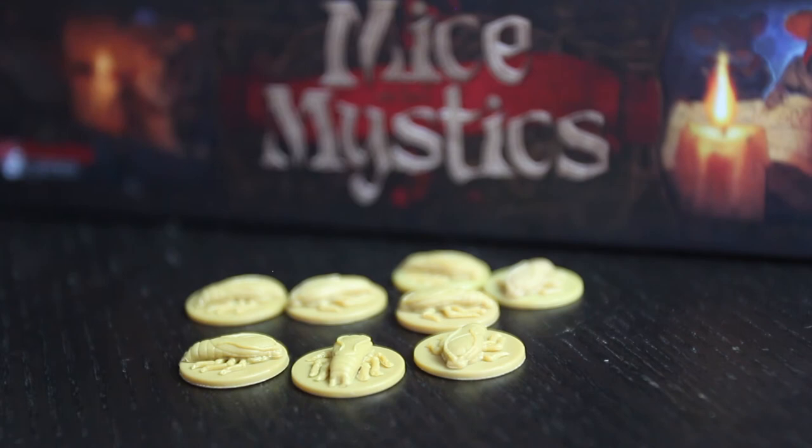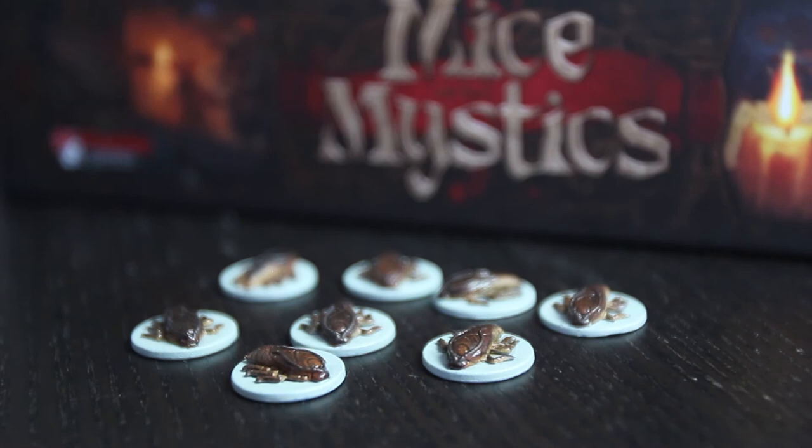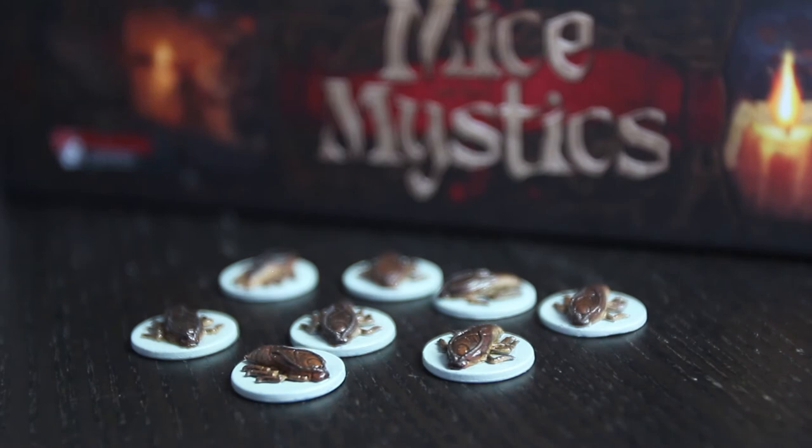That should be everything you need to start painting your Mice and Mystics figures along with this series. Every week I'll release a new episode on how to paint the next figure in the series, and next week's figures will be the roaches. There are eight roaches, so by the end you're going to be pretty much over roaches. However, they're very simple figures and great for learning base techniques. If you're as excited as I am that this series is finally starting, give this video a thumbs up. If you want to make sure you don't miss any episodes, feel free to subscribe and I'll see you next week.